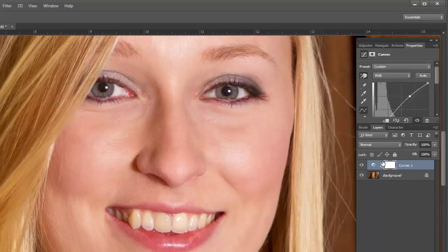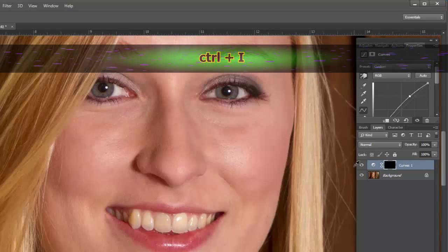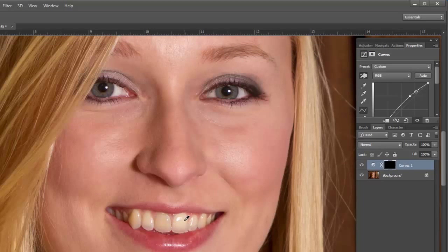On this layer mask I'll choose Ctrl+I to invert the mask. Now I'm back to where I started, and I'm going to use my brush tool. I have a black mask so I'm going to paint with white. I'll set my flow to about 50% so that it doesn't take off the mask too quickly, and I'm just going to paint in the teeth area.